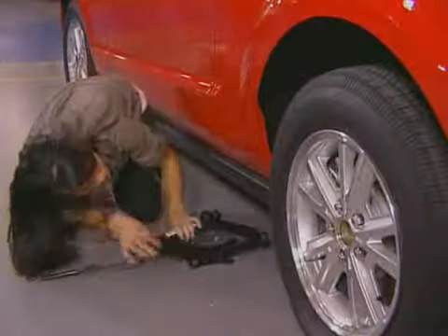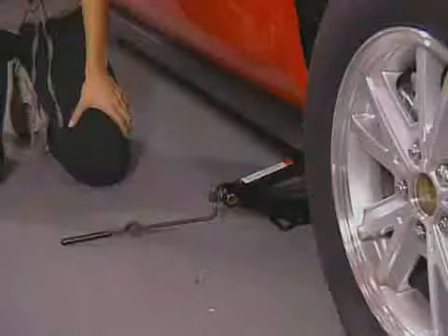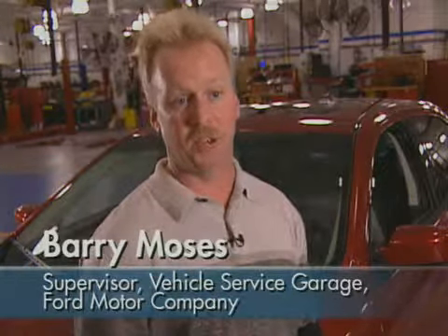Once the lug nuts are loose, you're ready to place the jack in position to raise the car. Make sure you place the jack under the car per the owner's manual. It's also not a bad idea to check the jack in the trunk before you experience a flat.